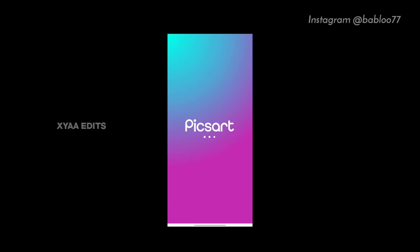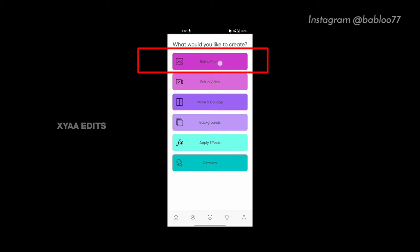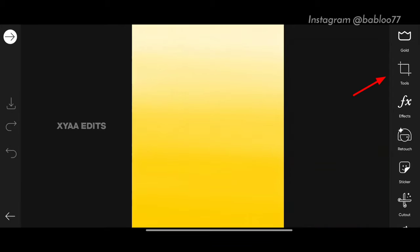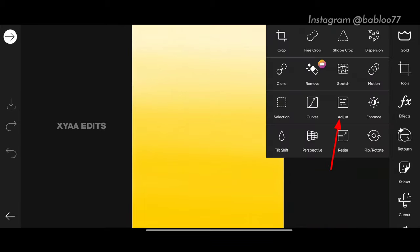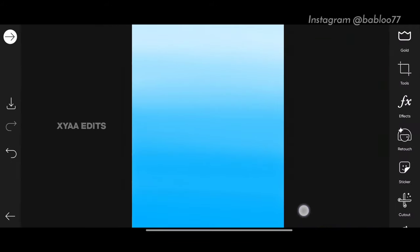Hello friends, open Pixart tab, tap on the plus icon, tap on edit a photo and select the background. Go to tools, tap on adjust, tap on hue, select what color background you want. I am going to select this blue color background, now tap on tick.